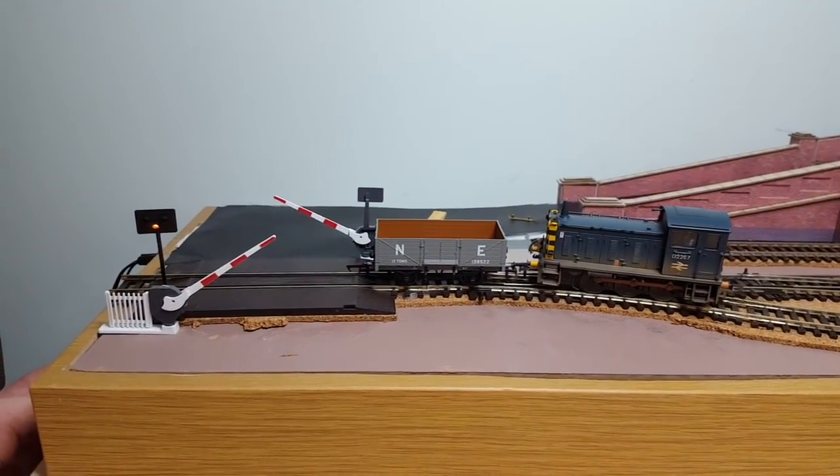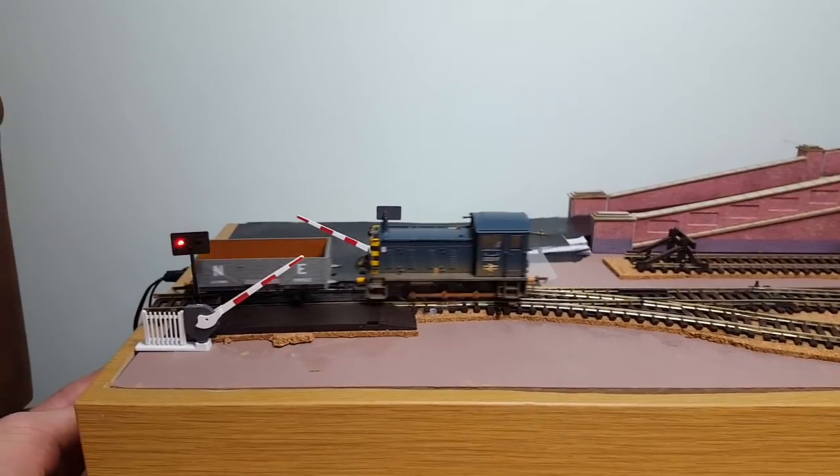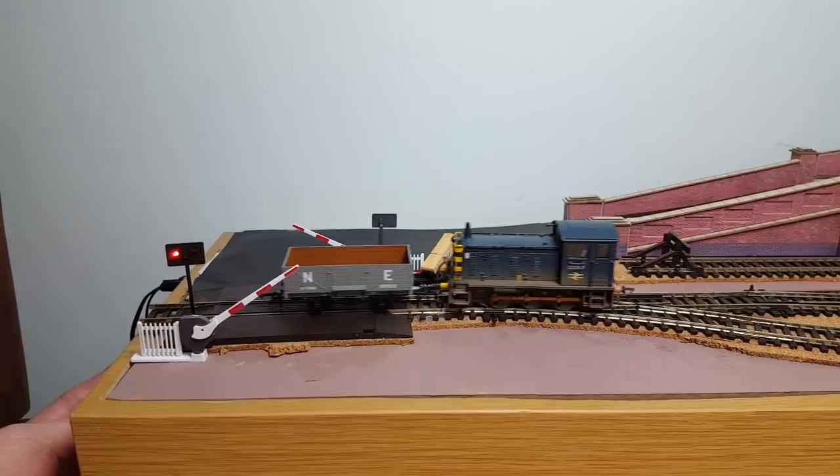The police car's flashing light that you'll see was added by Dave, and because there's nothing inside the vehicle he can use a larger battery and just have it focusing on that.